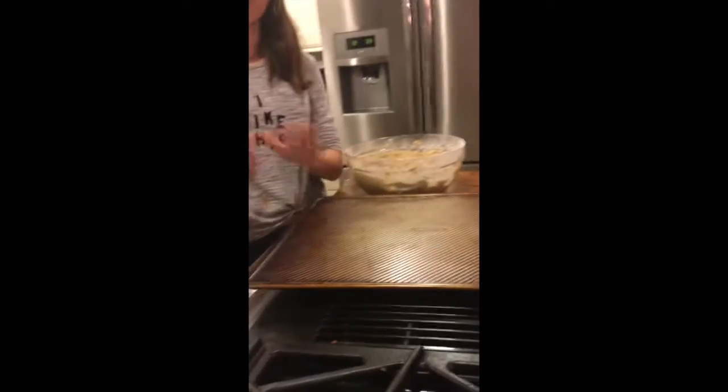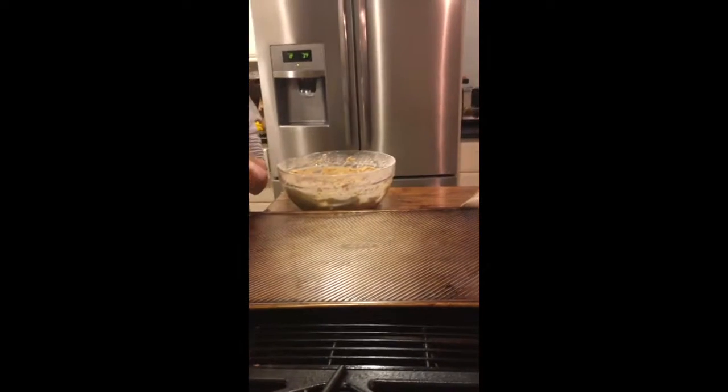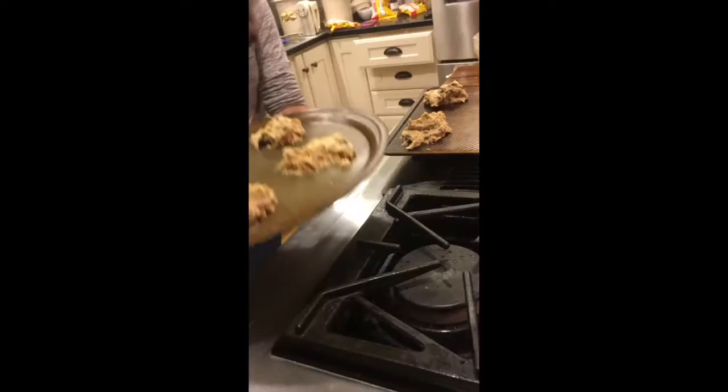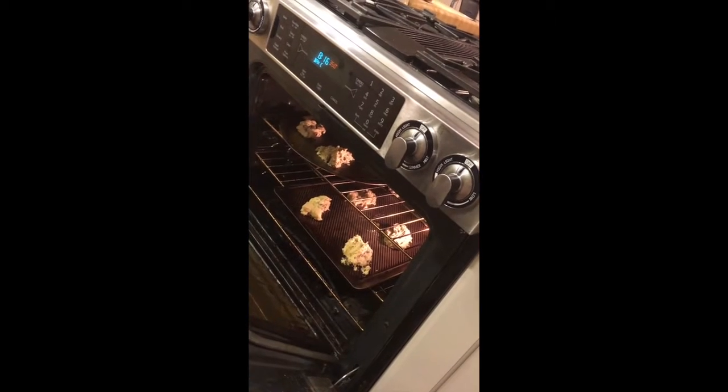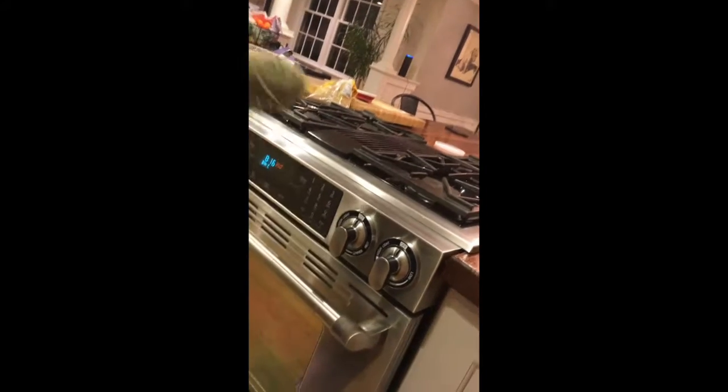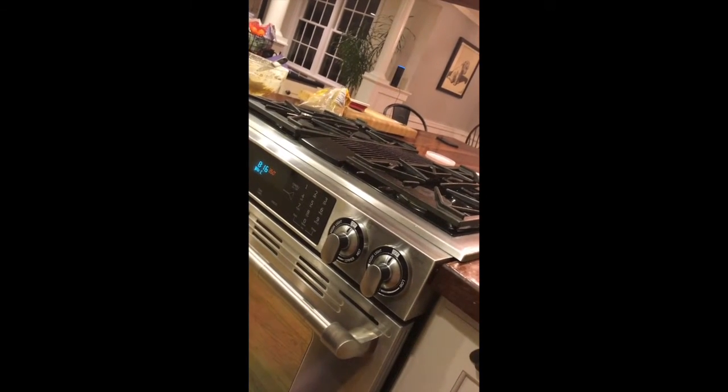Once they're on the pan, put them in the oven for about 10-15 minutes — you want the sides to be nice golden brown. Take your cookies and put them on the top shelf of your oven. Sometimes pans can go on two separate shelves. Set a timer for about 10 minutes — Alexa, set a 10-minute timer. 10 minutes, starting now.